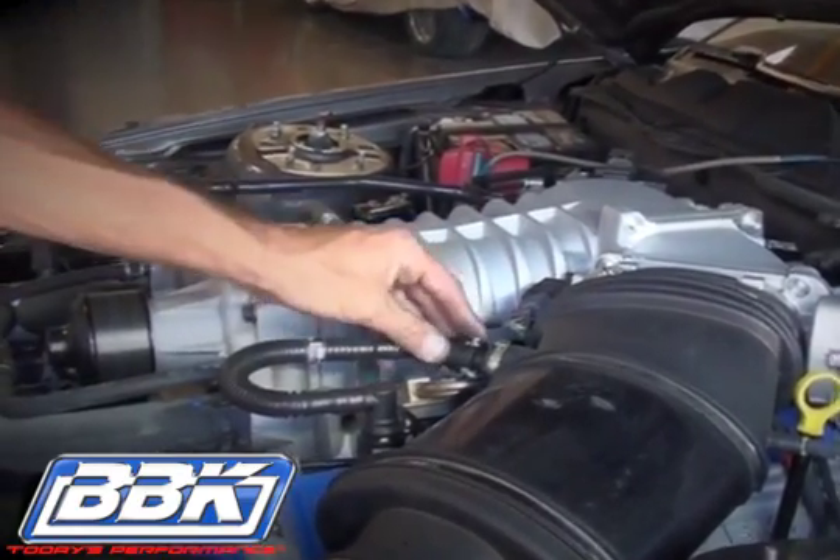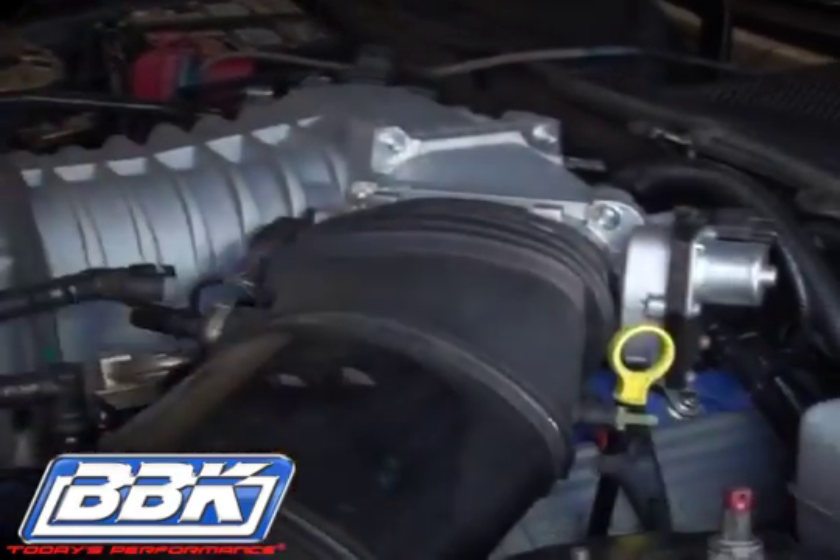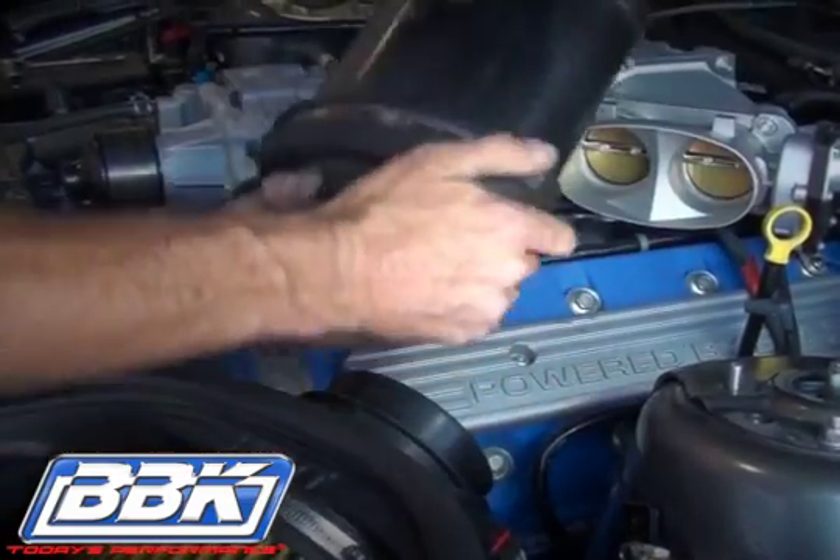part number 1764. Begin by disconnecting the PCV and vacuum lines that run to the inlet tube between the airbox and the throttle body, then loosen the hose clamps on the tube and remove it from the car.